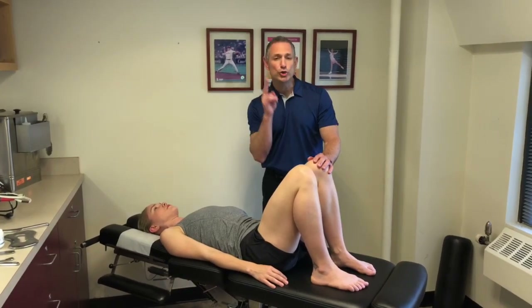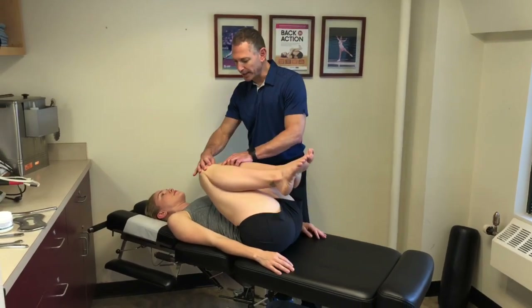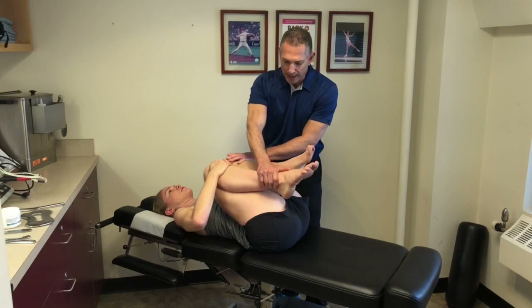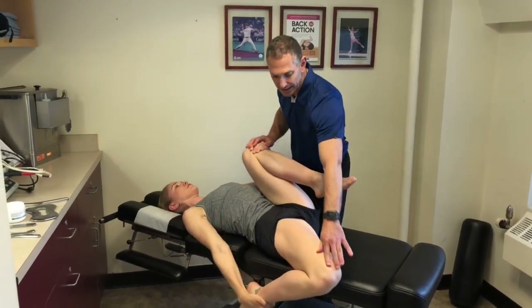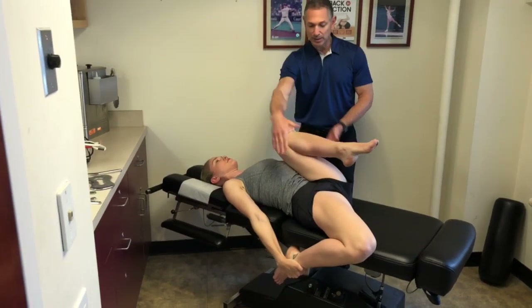Hi, I'm Dr. Duke, and here are two great ways to stretch out the IT band as it attaches into the quad. Hold both your knees against your chest, then take one hand, grab your ankle, and slowly pull it off of the bench to create slide and glide to the IT band and quad. Anchor this up so it keeps the pelvis nice and level.